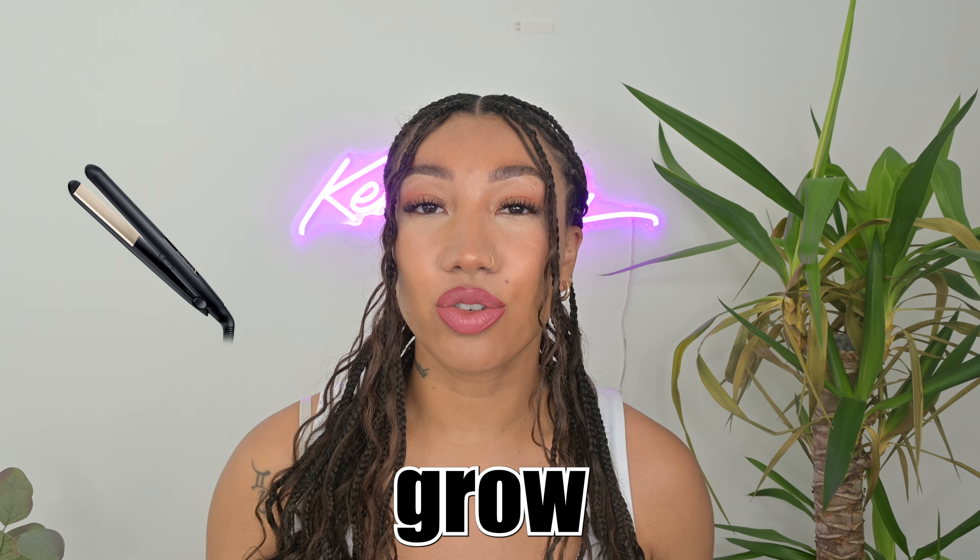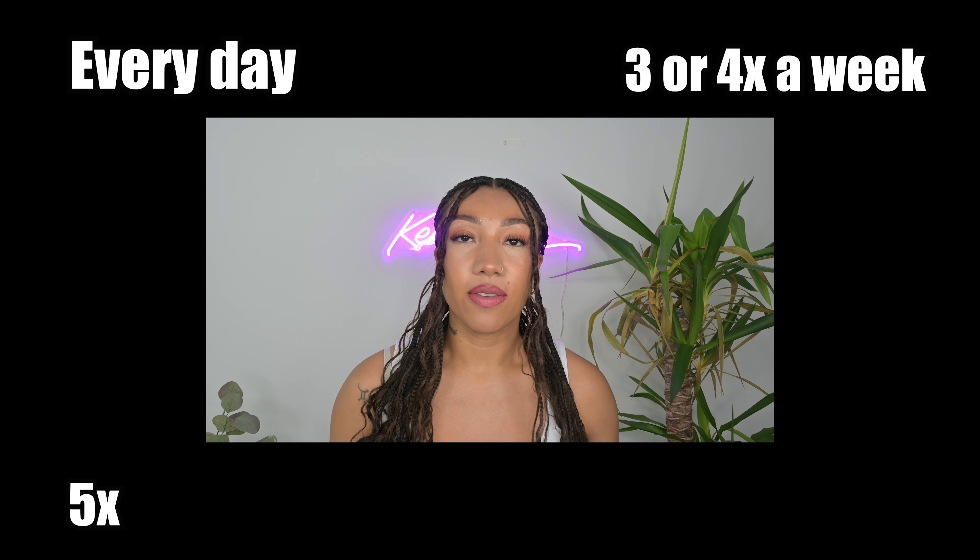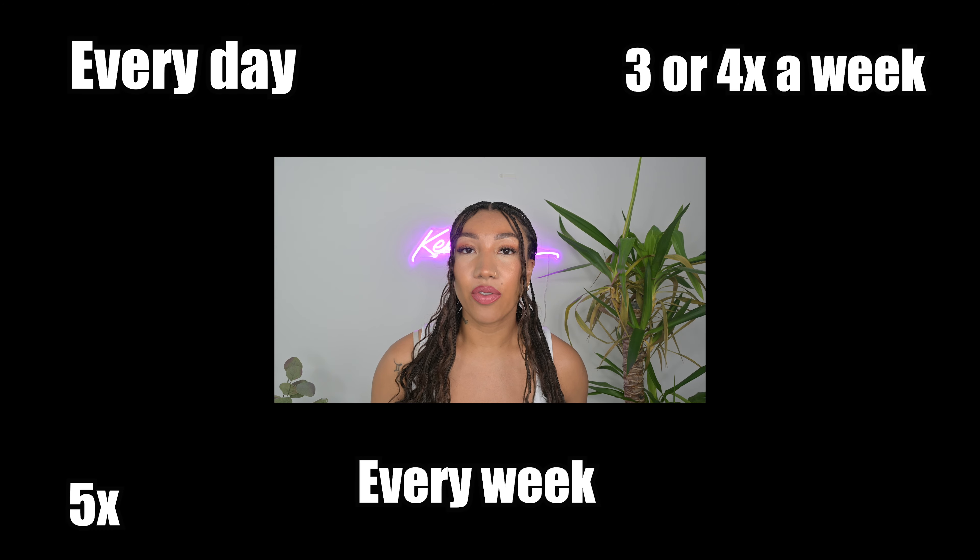You can use heat to grow and retain length. Who would have thought? But there are some conditions to this method. The best thing you want to avoid when using heat is using it too frequently — meaning every day, three or four or five times a week, or even every single week out of the month. You want to avoid this.